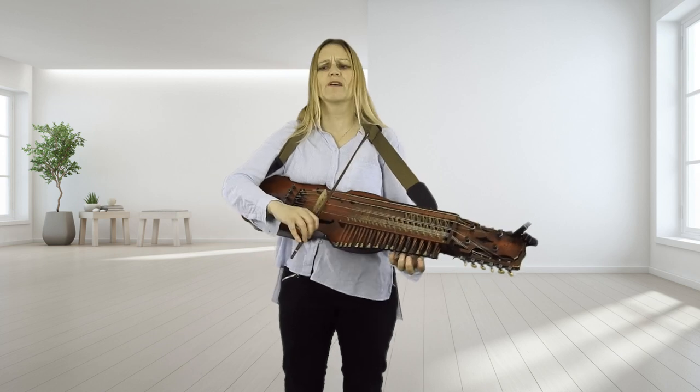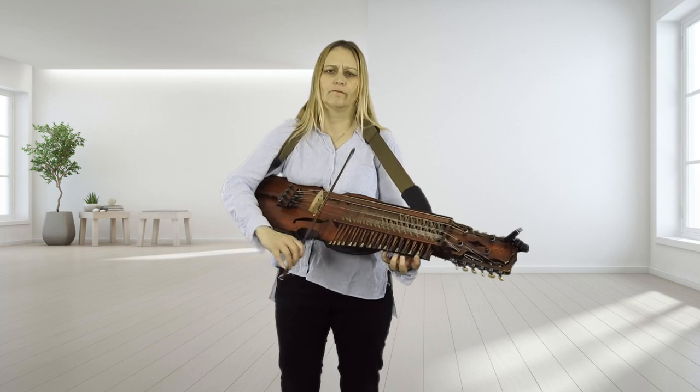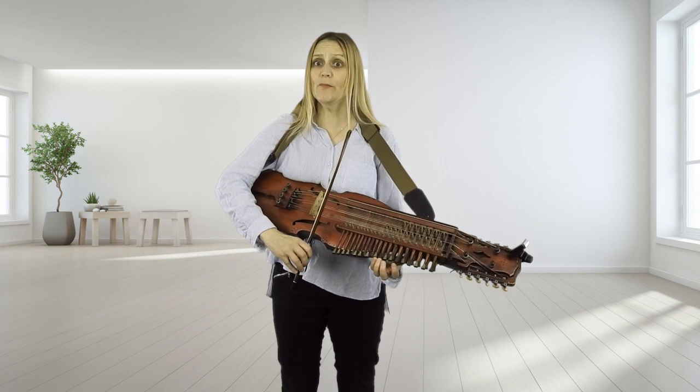1, 2, 3, 4, 5, 6. So I'm bowing in 3s, except for where I have to separate them there. So Grimstock from the beginning.